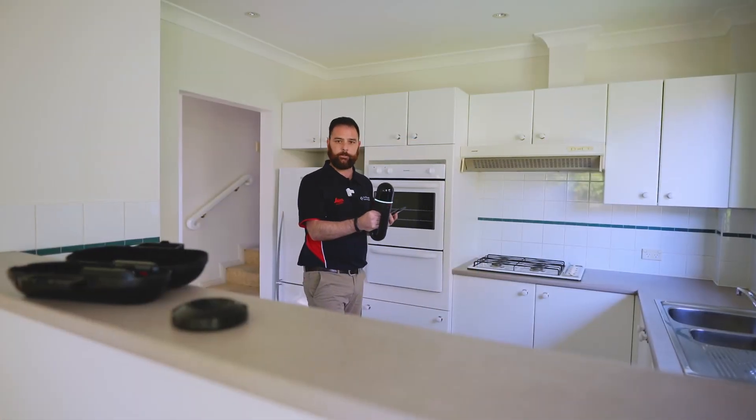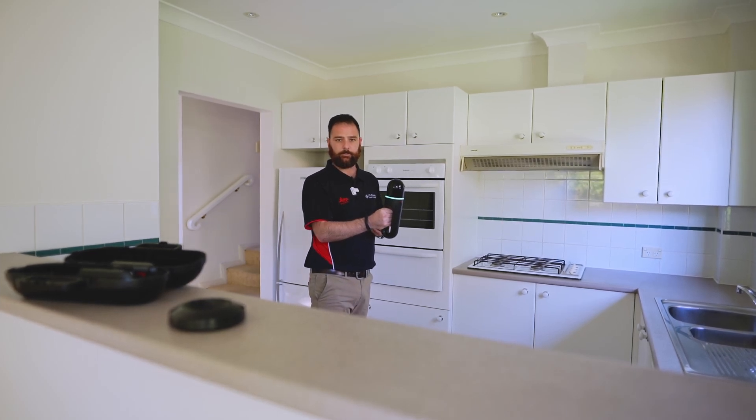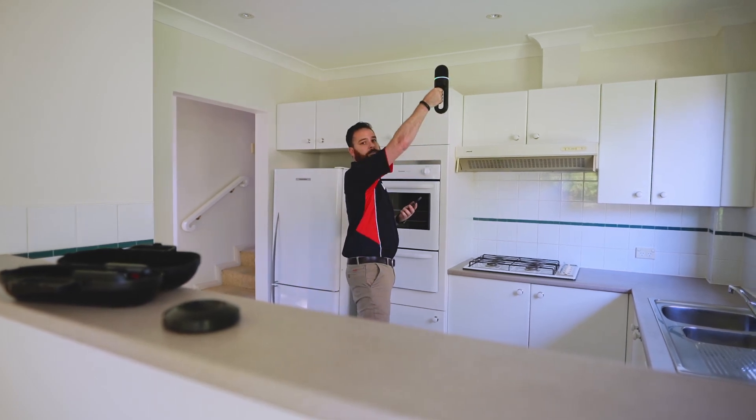Also, remember that we're using a mobile scanner, so if there are any areas that we aren't getting a detailed scan from down low, we just hold it up.